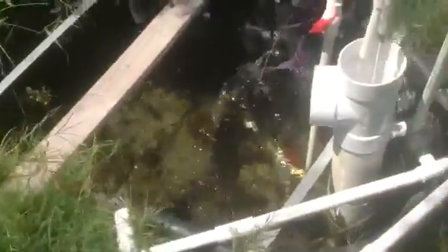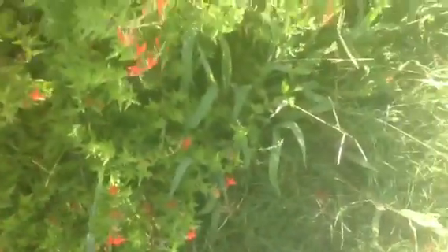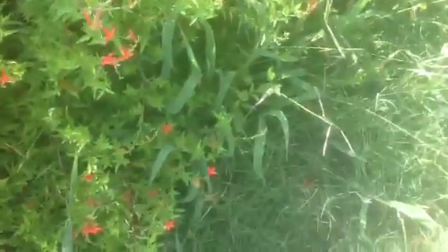These are the 150-gallon tanks that complete that system I just described that's on my porch. This top tank has a circulating pump that brings water to the tanks on the porch, and it also receives discharge from the lowest tank. So it's the mixing tank of the two systems.